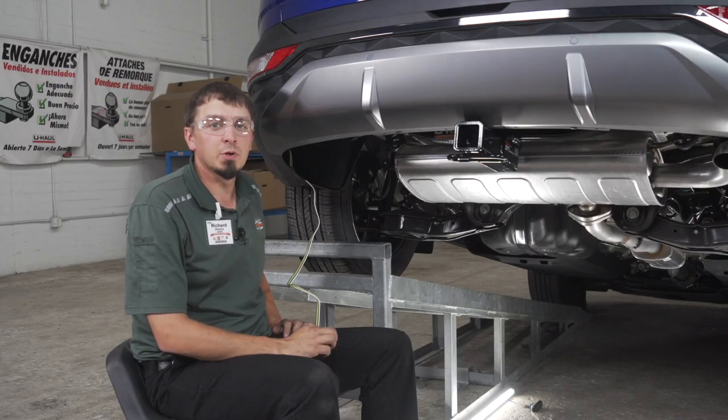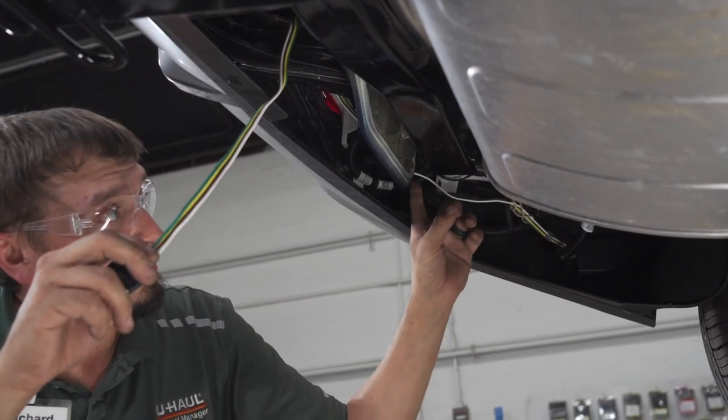For ease of access, we are going to route the trailer wiring close to your receiver. To do that, we're going to go behind the bumper.